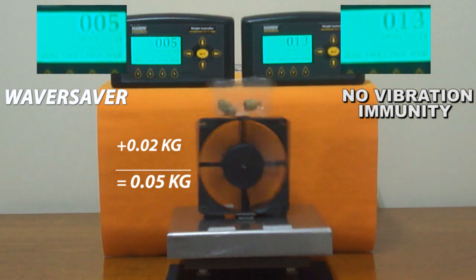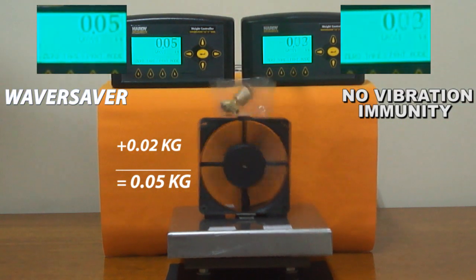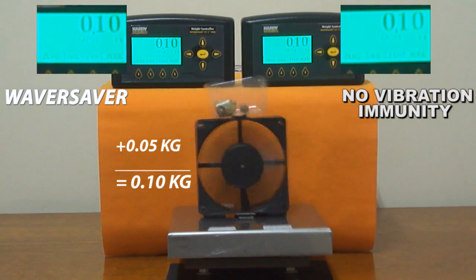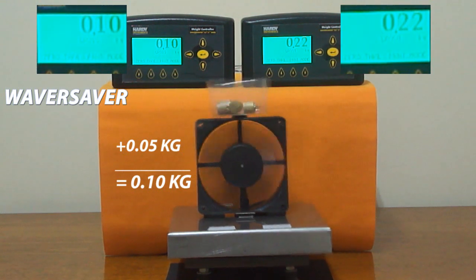Waver Saver delivers productivity, because stable and fast weight readings are now possible without having to pre-weigh ingredients or to pause motors or mixers to read the weight. By decreasing process cycle times and improving stability, throughput and quality increase.